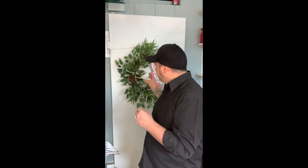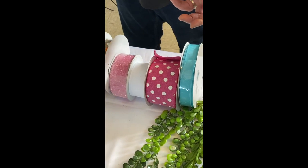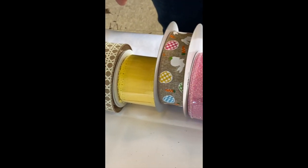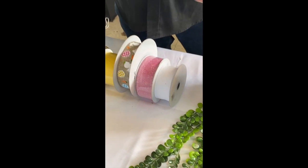Our base greenery is done. I'm going to follow in now with our bow — although our greenery is not finished, I'm going to put at least one more in there. I'm going to do our bow now so we can see the position of everything, and then you're not wasting any of your greenery underneath where the bow is going to be. These are some of the ribbons I've collected. We always start with our largest ribbon at the back, so I'm going to start with this pink polka dot ribbon.